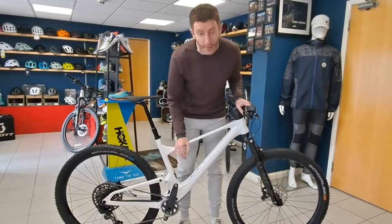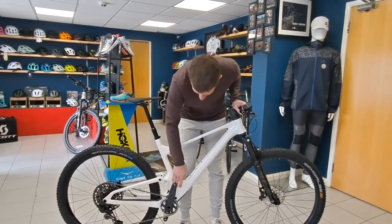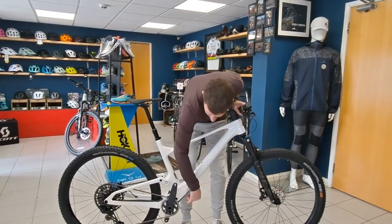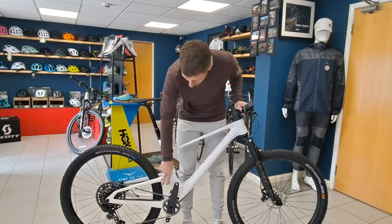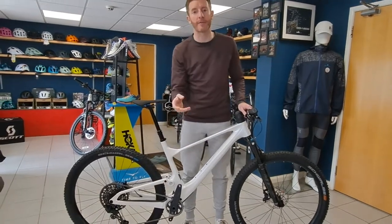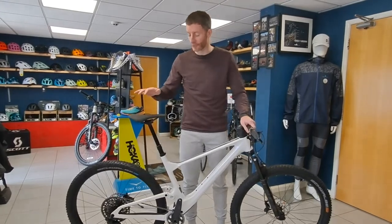The shock is actually up here — you can access it through the little pocket at the bottom — which keeps it really neat and tidy. There aren't many pivot points on this bike, so fewer bearings to go wrong and fewer to replace.